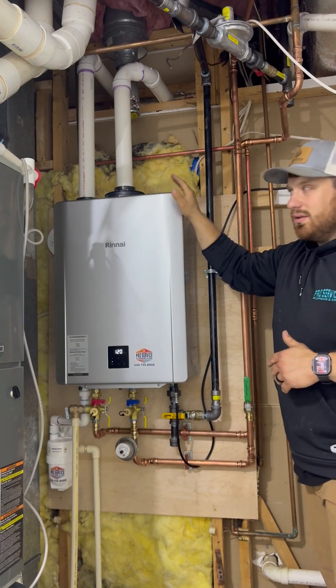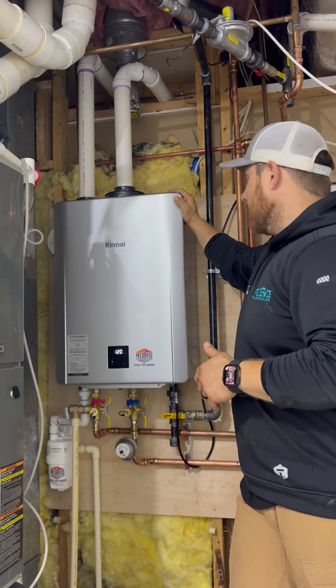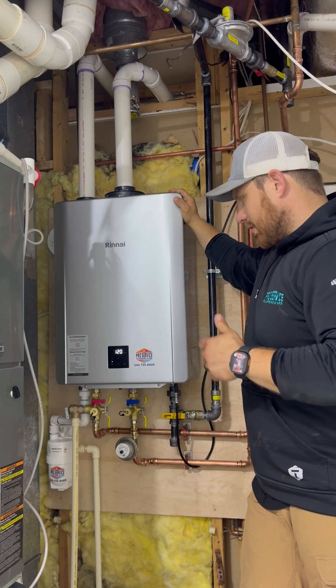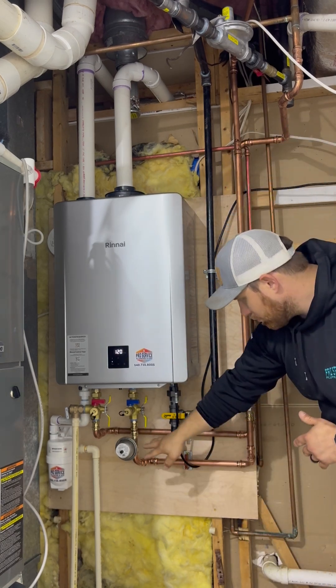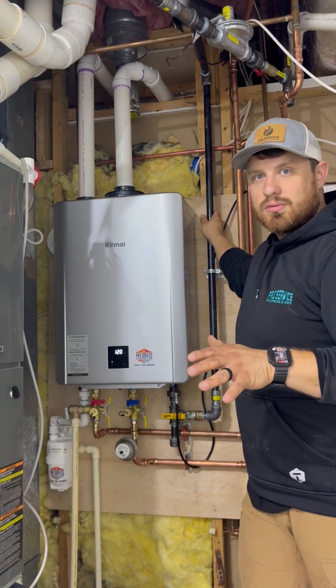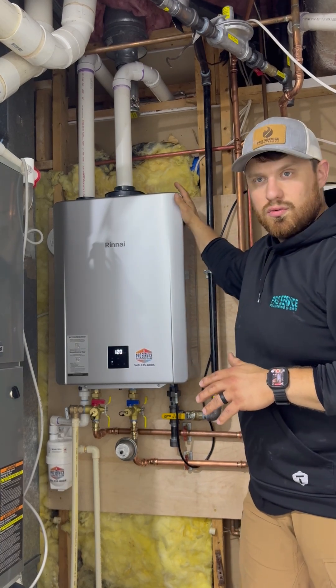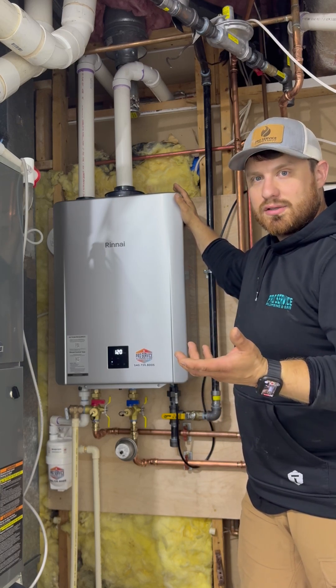But this client's was not, so we went ahead and swapped with a direct vented appliance. This tankless water heater did need new water piping brought down. We also needed to increase the gas pressure because when it is being used, it does require more fuel to heat that water a lot faster.